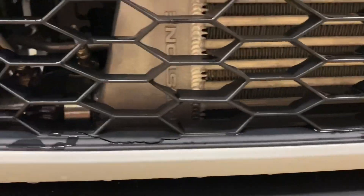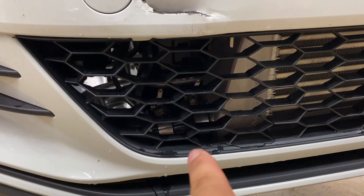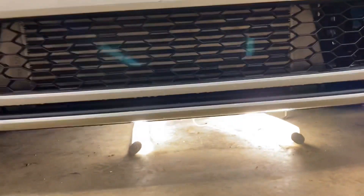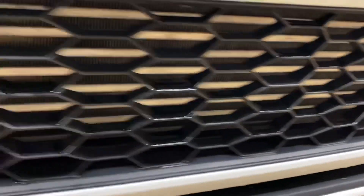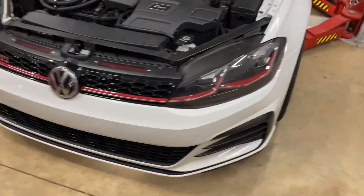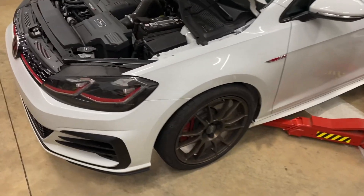The bumper cover is on — no trimming of the bumper cover required. These two clamps are flipped because of the proximity to the AC line, just to keep them from damaging anything. As you can see, you can see the intercooler through the bottom hole in the bumper — most people don't realize it's there. Everything fits in there nice and snug like it should, with no interference.